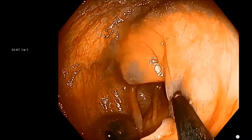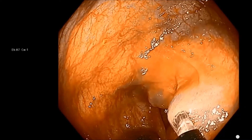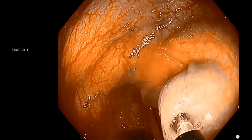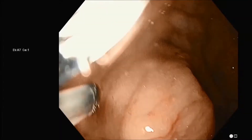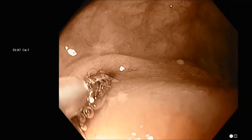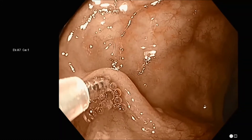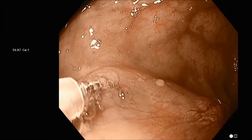This is what I call the bleb technique, and it's really the most reliable for getting the tattoo into the submucosal space, which of course is our goal. In the previous demonstrations we showed the saline bleb first technique, which is really the most reliable way to get the tattoo or mark into the submucosal space.